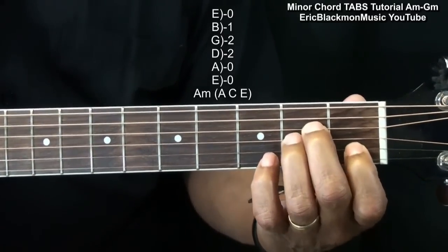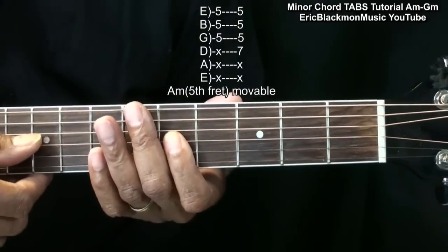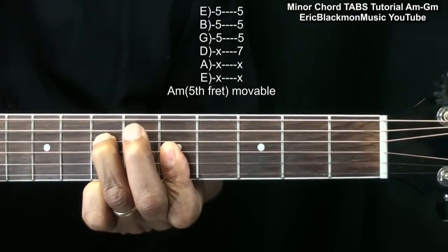An easy alternative to that chord would be here at the fifth fret. You can hold down those three strings and you get an A minor. You can also add a finger here for an A minor.